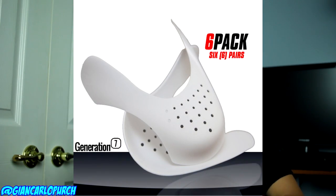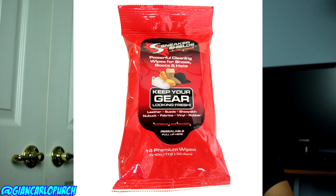Sneaker Shields and I are teaming up to create the ultimate 10K giveaway. This giveaway is going to pretty much give you $80 worth of Sneaker Shields products, which includes the six-pack universal protector as well as the sneaker wipes.